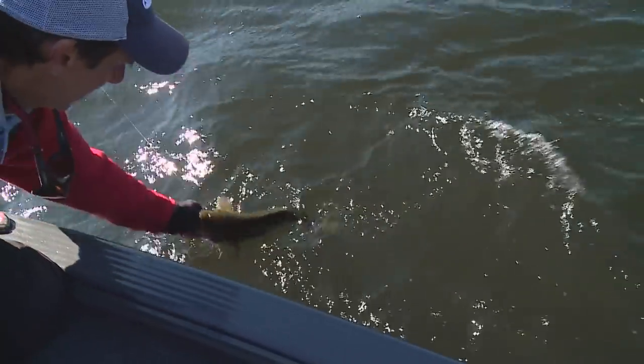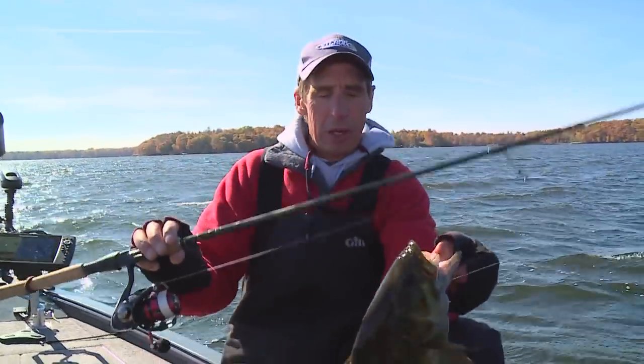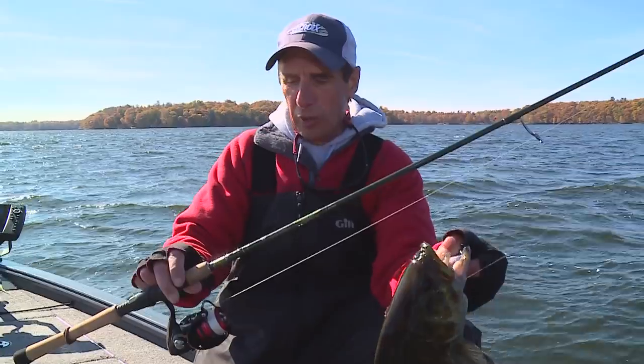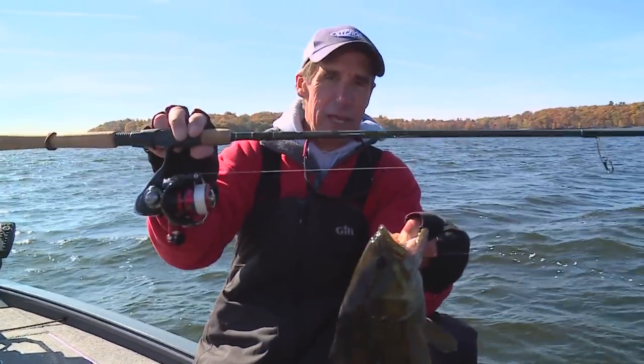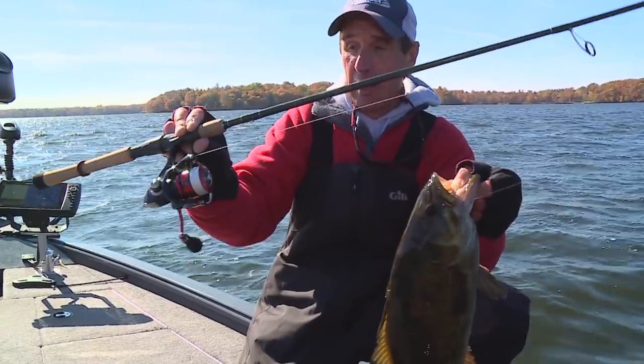Another great big brownie. Look at that. I tell you one thing, the right rod and reel combination based on the fishing technique you happen to be fishing is really, really critical. For drop shot fishing, this rod and reel combo is just unbelievable. It is my choice.